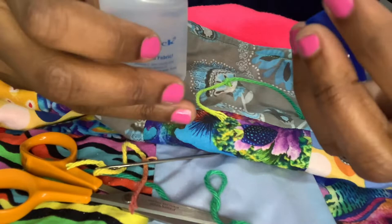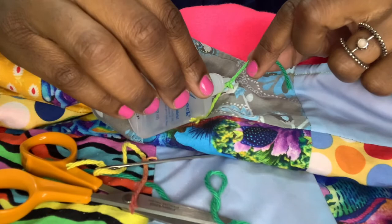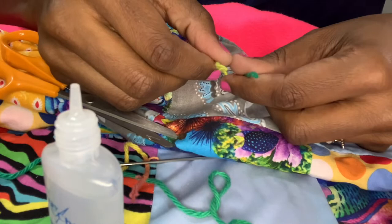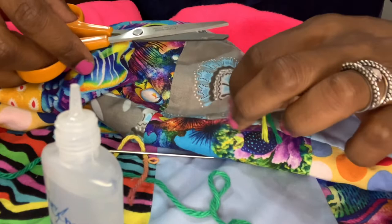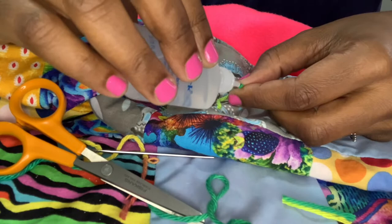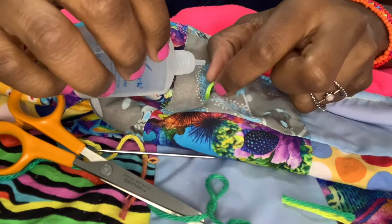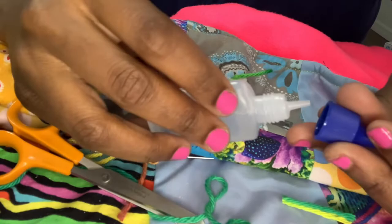Fray check takes a while to dry — maybe a day or so — so just leave it overnight. These ends are fraying a bit, so I'm going to cut them a little shorter, probably to about an inch. Then I'll put fray check at the ends just to make sure it won't unravel. That's how knotting is done. I have about two more to put in this quilt.